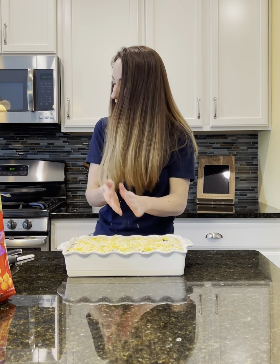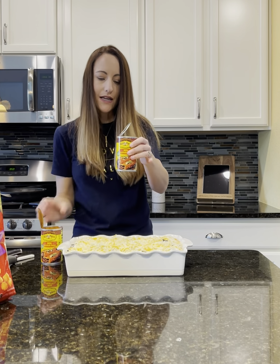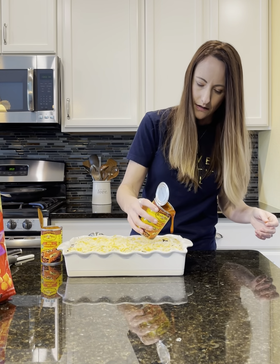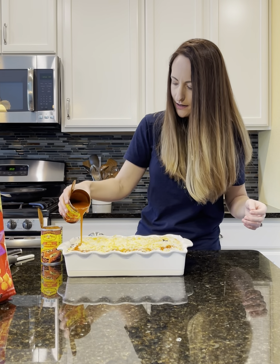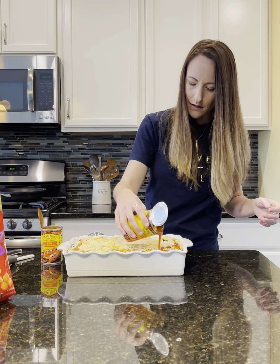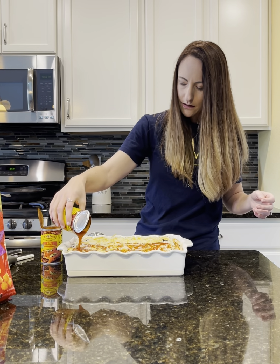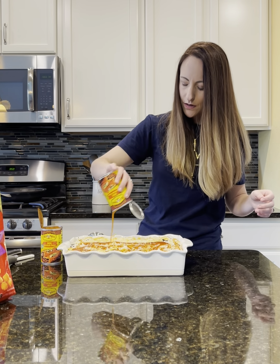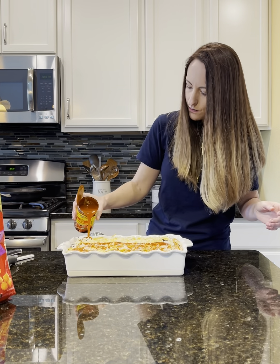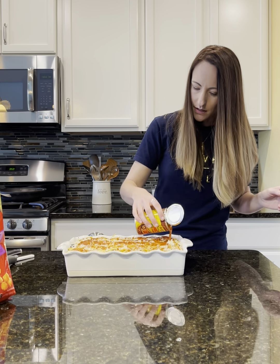The final step before throwing it in the oven is to drizzle on mild enchilada sauce — just kind of drizzle it over the top. It's kind of nice and thick, and it just adds that little extra taco flavor you need. I use the ten-ounce cans, though you can buy bigger cans as well, and maybe you'd just need one then.